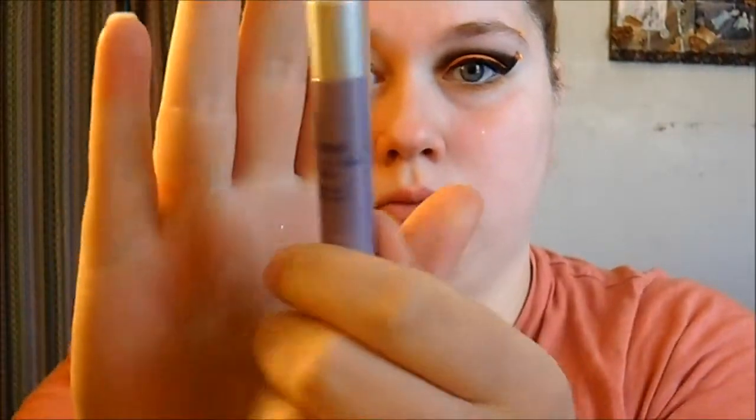First, I'm gonna start by putting tape on my outer corner to give me a nice dramatic line — I want it to be very crisp. Then I'm gonna take my Urban Decay eyeshadow potion primer and apply that all over my lid up to my brow bone.